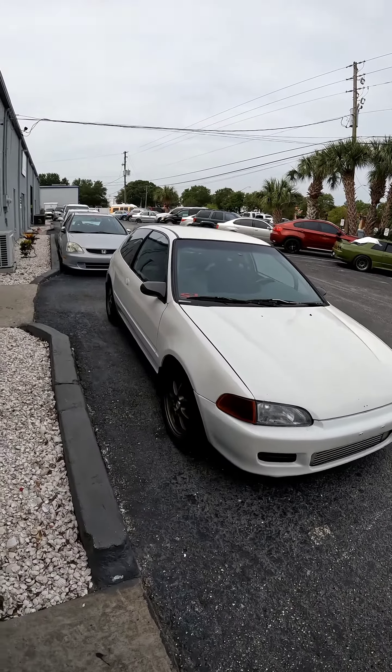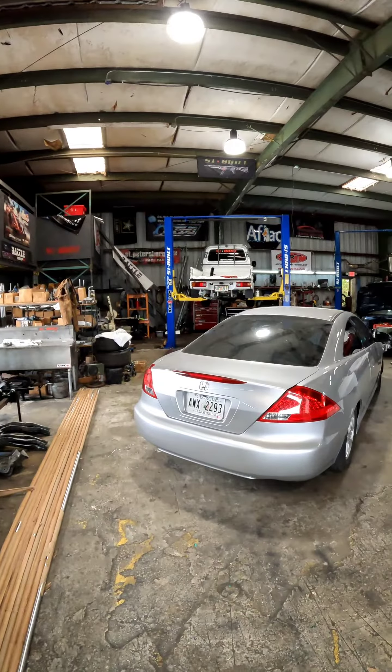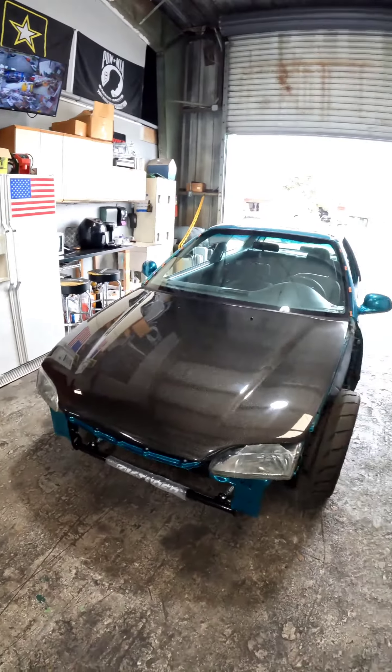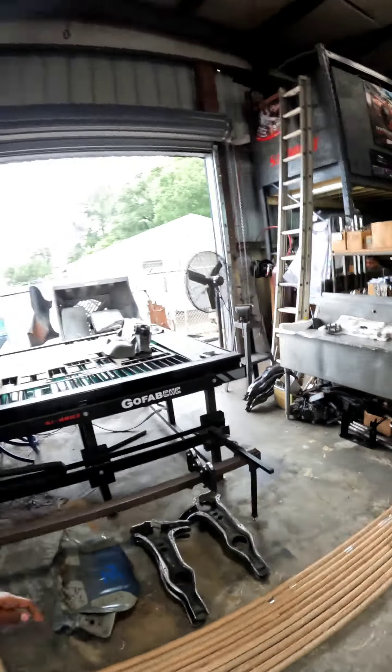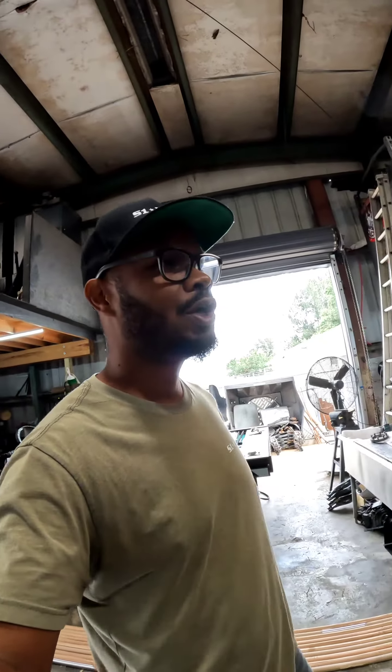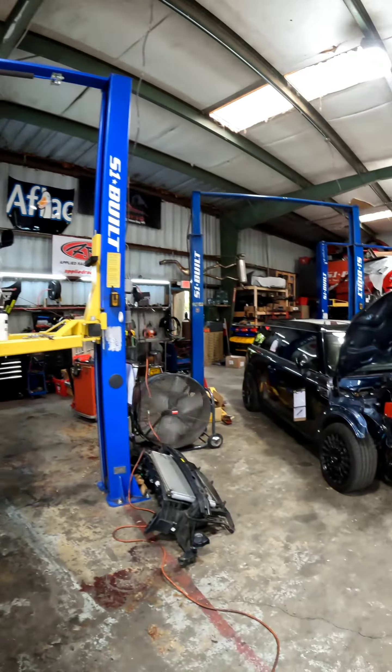We just want to thank you guys for being with us since the scratch, since the beginning. We're just trying to do a lot of chassis work, trying to get everything done. Look at this stuff — took three days to make, there's a lot going on. Got a plasma now, just feeling blessed, doing a lot of stuff.